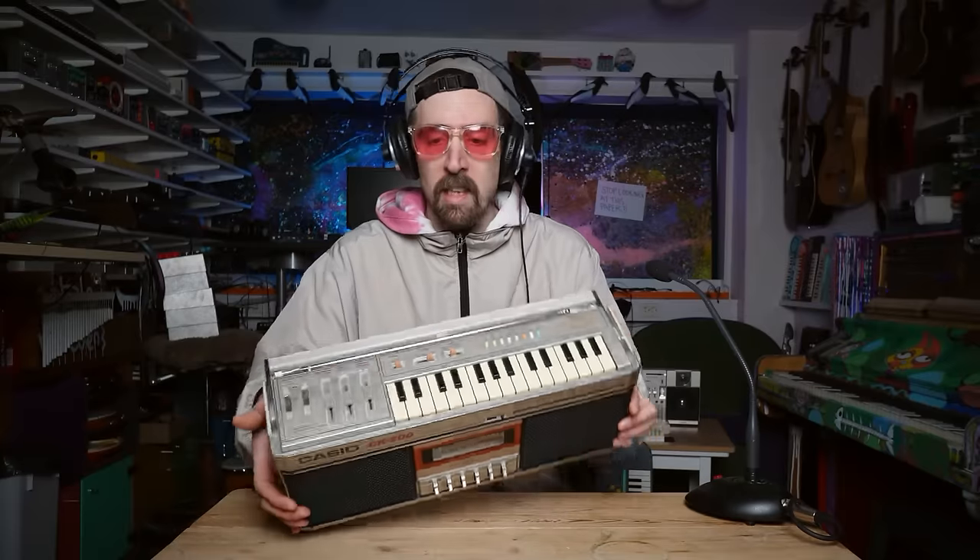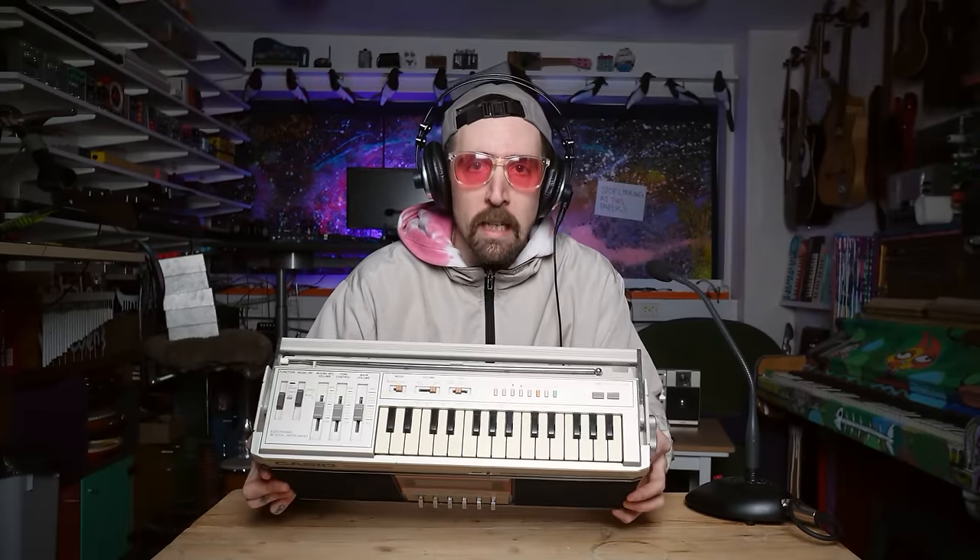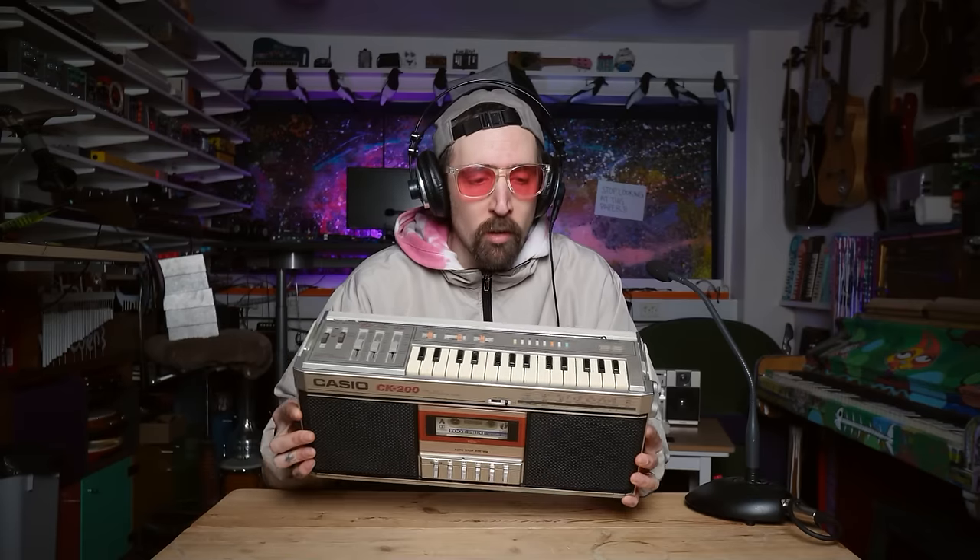At least visually, since it has this boombox design with a silly little keyboard on it. It's one of only three, maybe four, boombox keyboards that I know of.